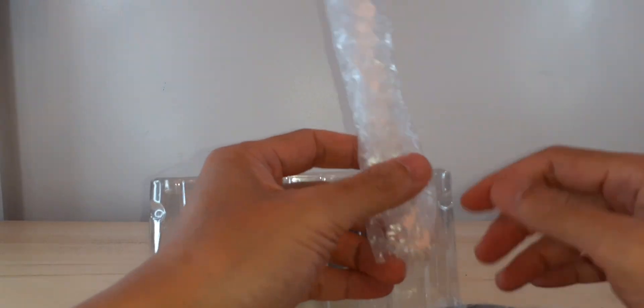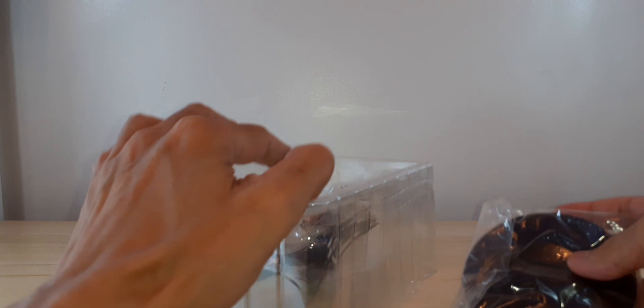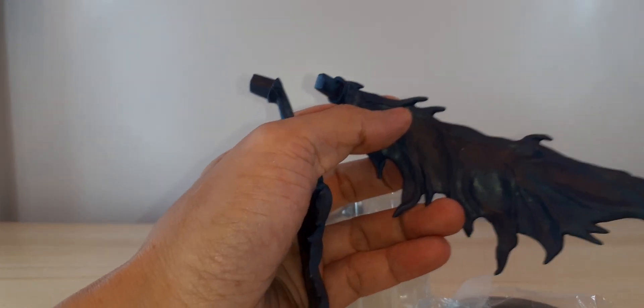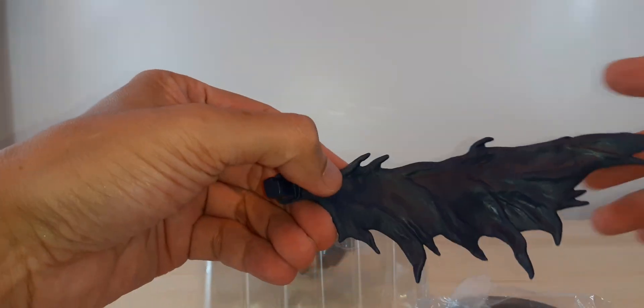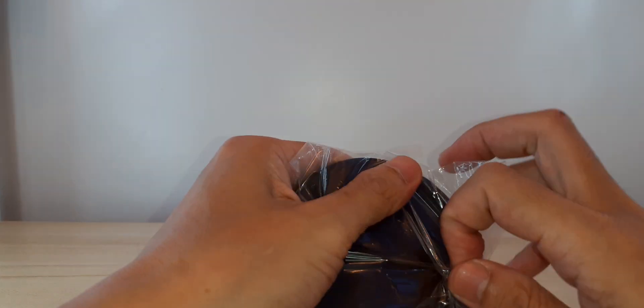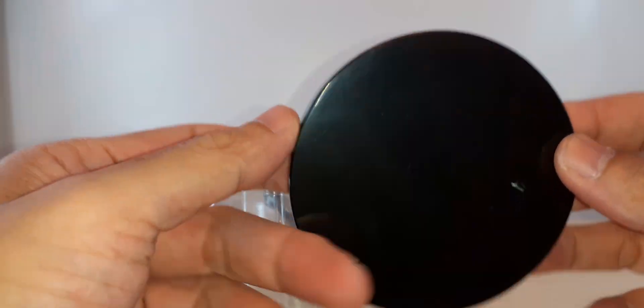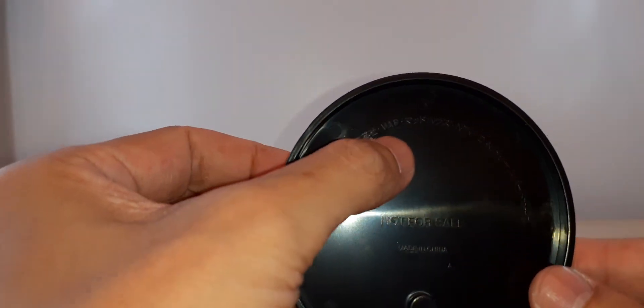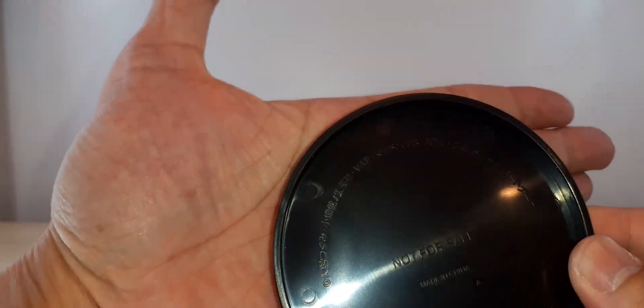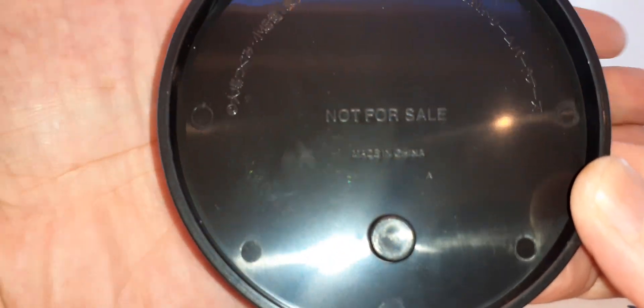It's the wings — Ryuk's wings, there you go. And this base is the same. VAP, T-E-N-K-U — couldn't see — and then 'not for sale, made in China.'